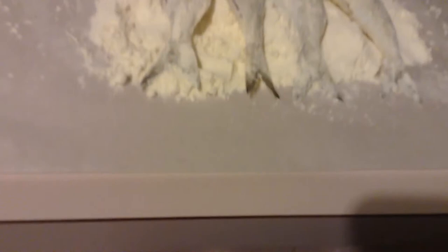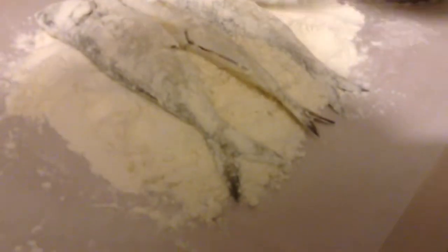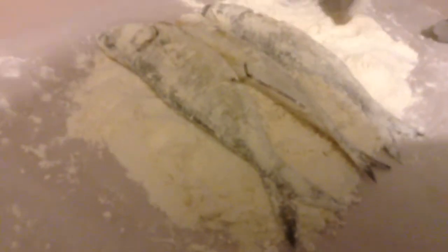Where did you catch the fish? Off the jetty. So what are you going to do with the fish? You need some flour. And salt.